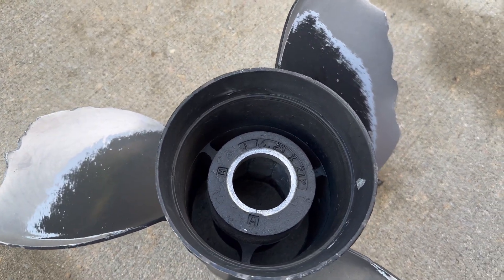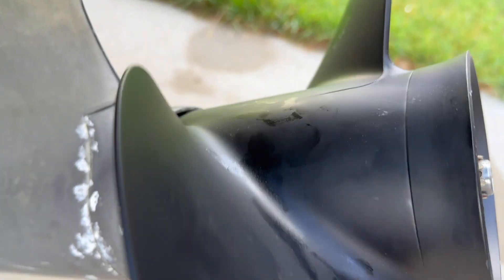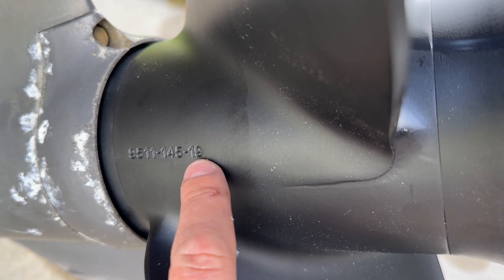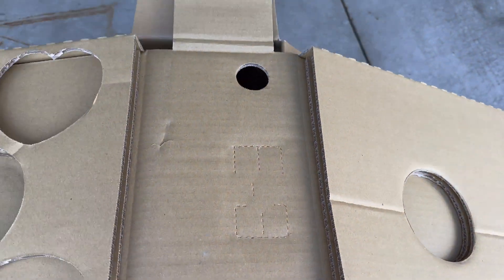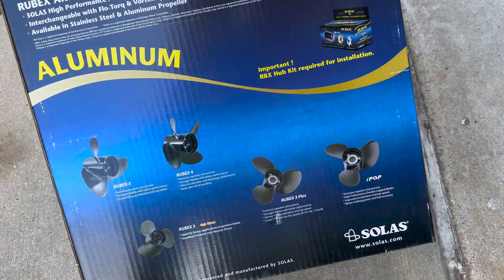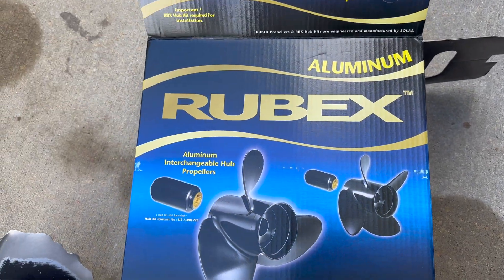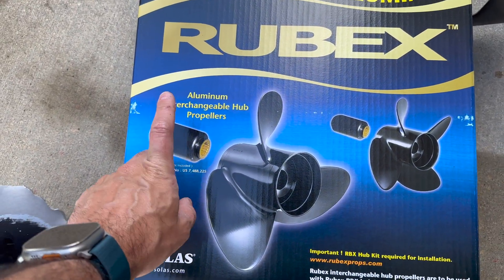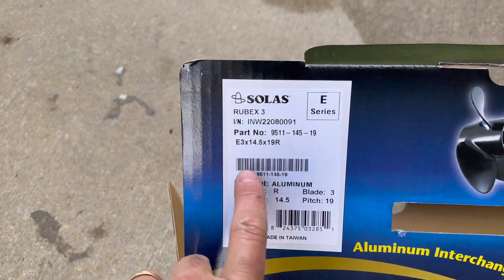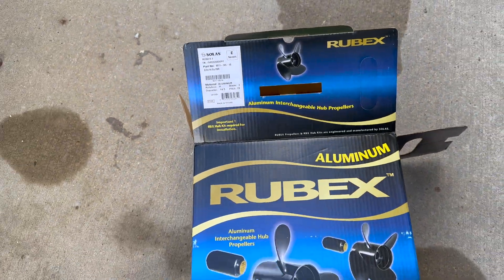I replaced my 14 and one quarter by 21 pitch with a Solas Robex 4622, which is 14 and a half by 19. This is the box right here — very limited information about the hub. Wasn't sure if my own hub would fit, but it did fit pretty snug and tight. 14 and a half by 19, aluminum, three blades. Let's see how it performs.